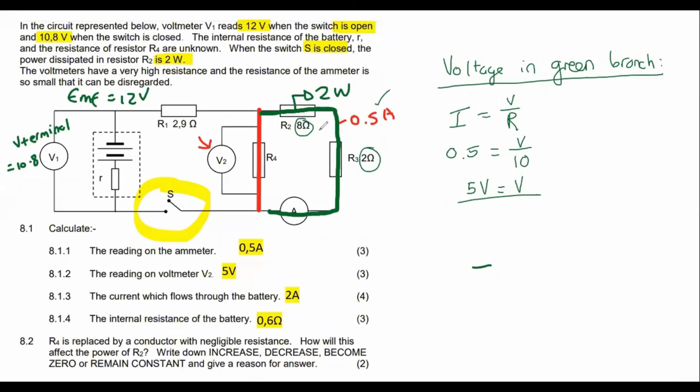Because the red and green branches are in parallel, V2 is also going to be 5 volts.